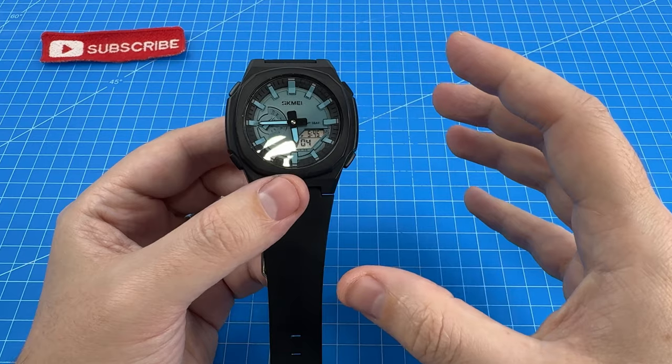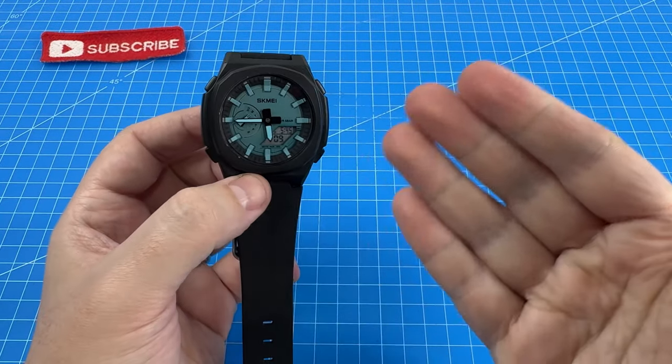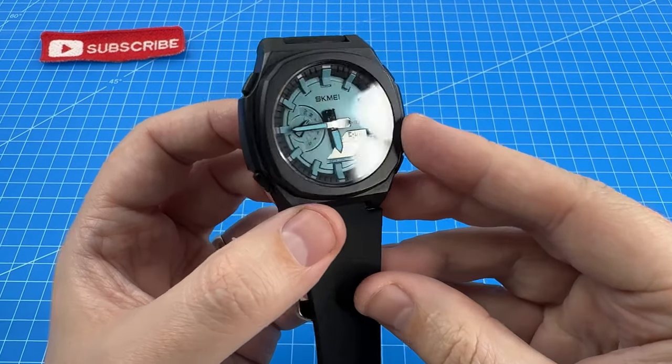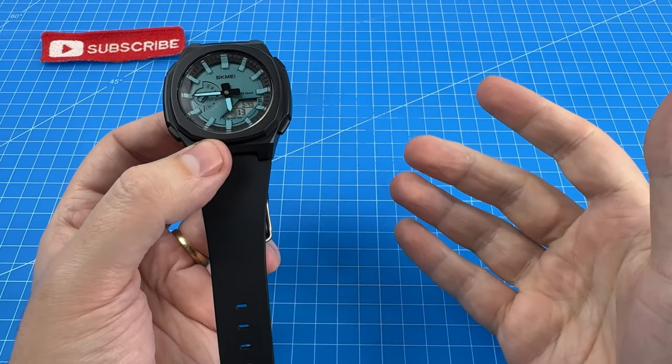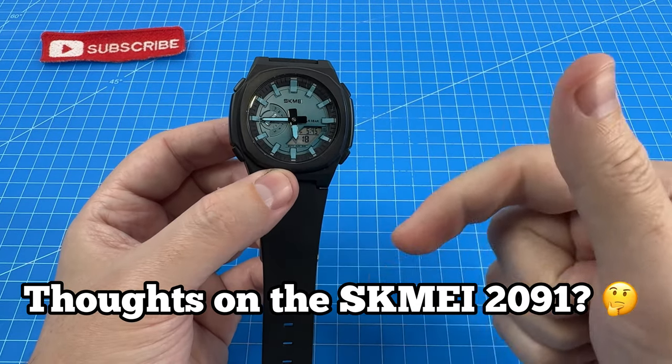Despite these issues, I am still very happy with the value offering of this watch and am overall delighted to have the Skme 2091 in my collection. What do you guys think about it? I'd love to hear your thoughts below.